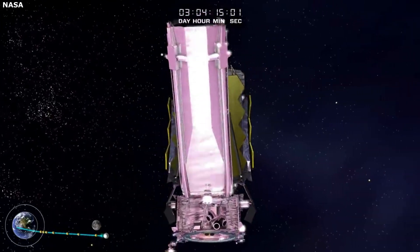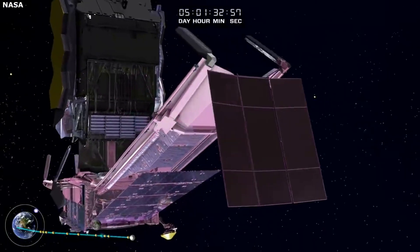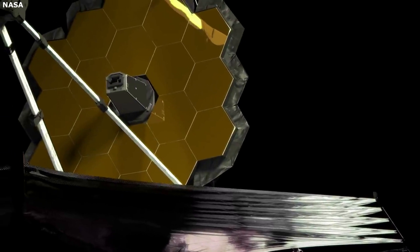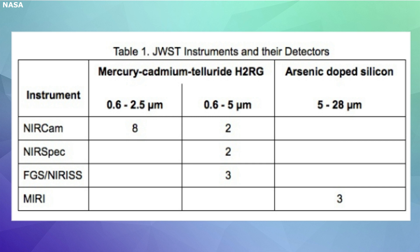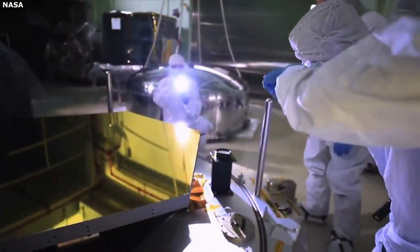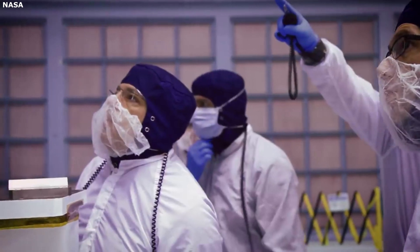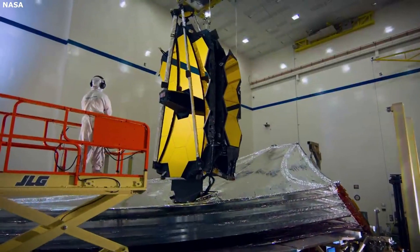The first important aspect of these detectors and their impact on Webb are the different types. The JWST uses two different types of detectors: mercury-cadmium-telluride detectors for near-infrared, and arsenic-doped silicon detectors for mid-infrared. Both were made in California and made specifically for the James Webb Space Telescope. The near-infrared detectors have about 4 million pixels each, and the mid-infrared detectors have about 1 million each. One of the most unique parts about the detectors is the material they are made of. Mercury-cadmium-telluride can be tuned to sense longer or shorter wavelength light by varying the ratio of mercury to cadmium.